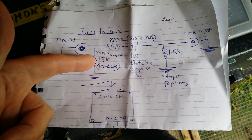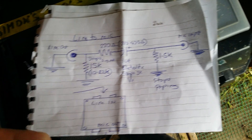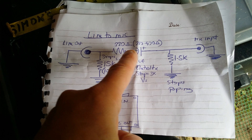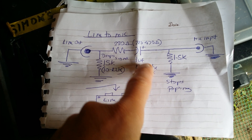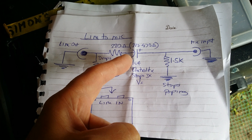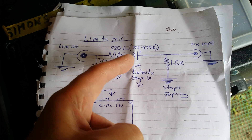You want a 15K resistor — 10 to 22K should be alright. You could try a variable resistor, but not sure about that. The resistor could be 220 to 470 ohm. You'll need a 1µF electrolytic capacitor.